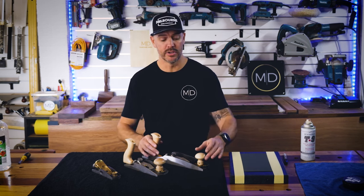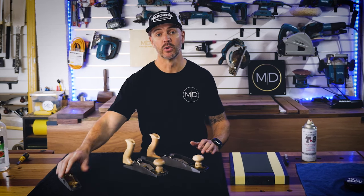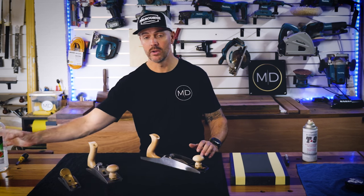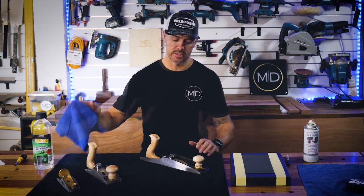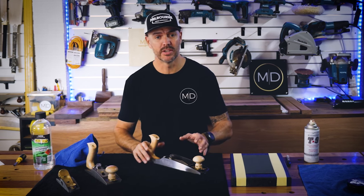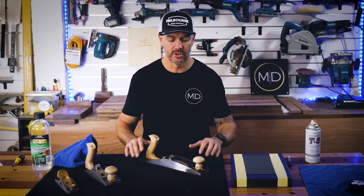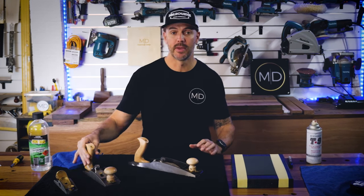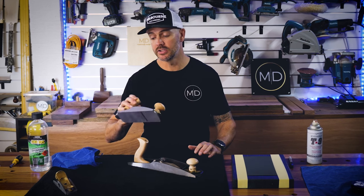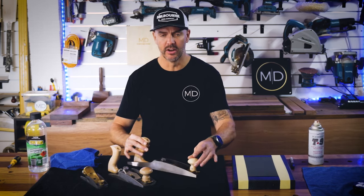The first thing I'm going to do is disassemble these planes completely and give them a good cleaning. To do that I'm just going to use standard methylated spirits in a rag, and I'm not going to go into too much detail about the names of all the different parts — that's not what this video is for. These planes are fresh out of the box and they're covered in a little bit of a protective film or grease, and I just want to break these down and get that all off.